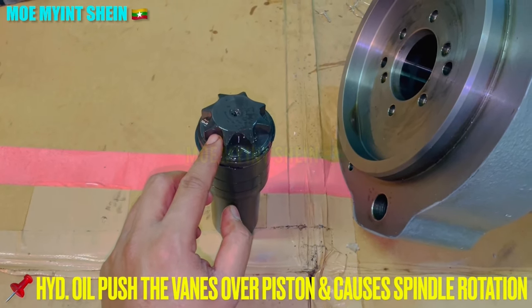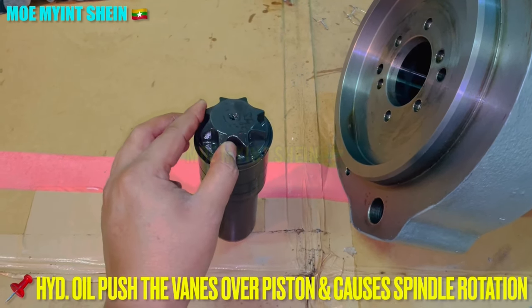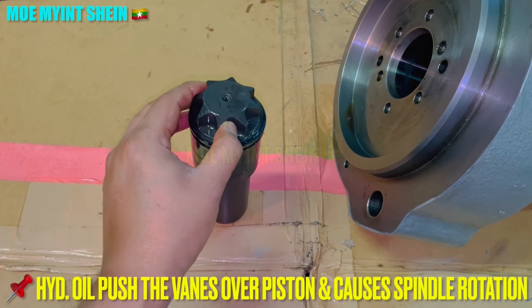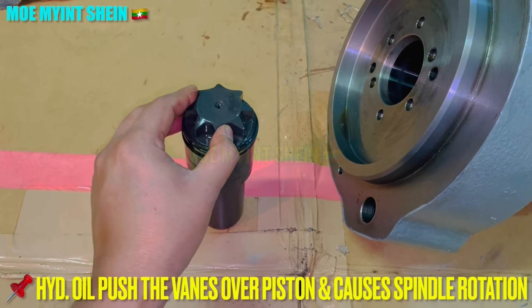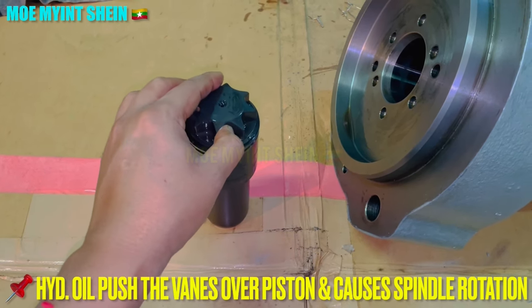Pressurized system oil that comes from the driving gear lower part presses down the piston inside the pressure cylinder, causing vertical movement of the exhaust valve spindle. Rotation of the exhaust valve spindle happens when pressurized system oil pushes the vanes over the head of the piston.